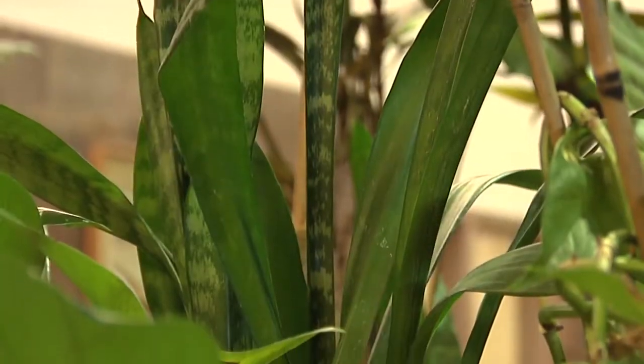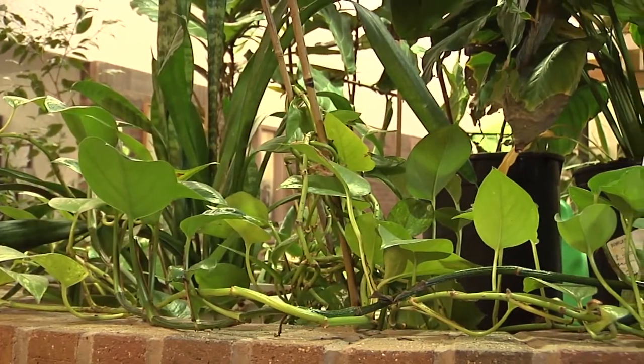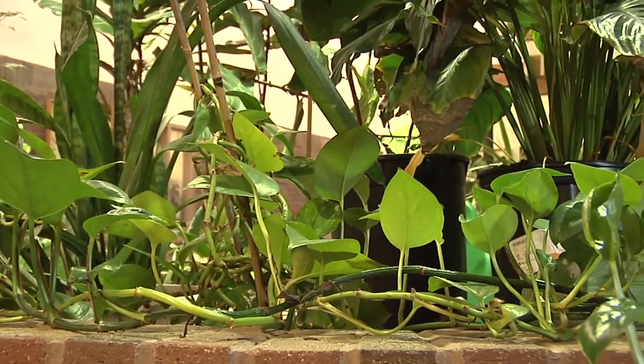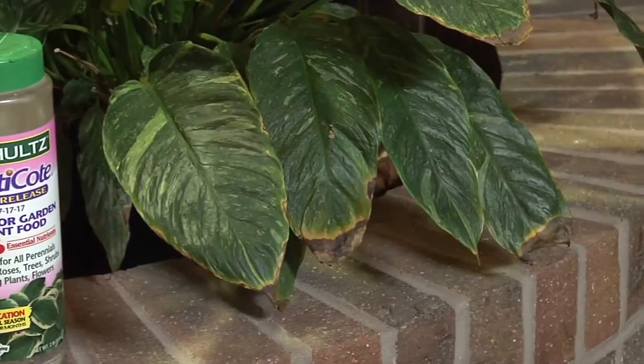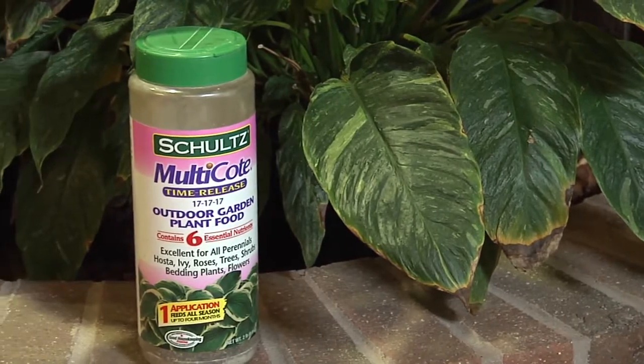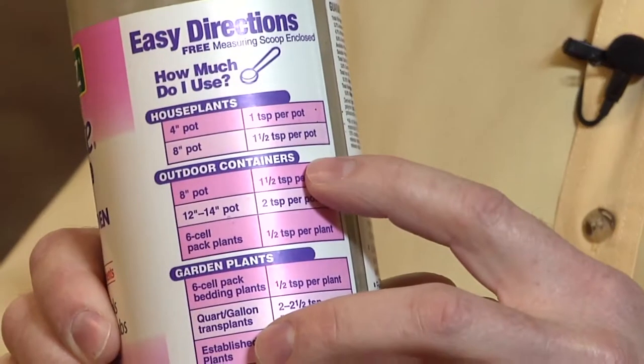Do you know that 80% of the households in the United States have at least one houseplant? That's an interesting statistic — it shows how important houseplants are to all of us. No matter where you go in the world, all plants have the same three needs: light, water, and nutrients. When we talk about nutrients with indoor plants, we need to really pay close attention to the plant's needs. When we first pot a plant, the soil medium we're utilizing probably has all the nutritional needs the plant has.